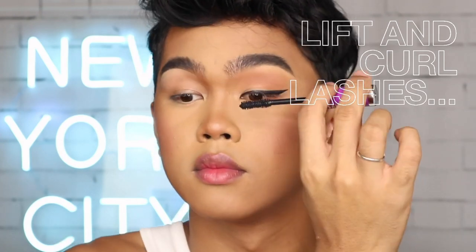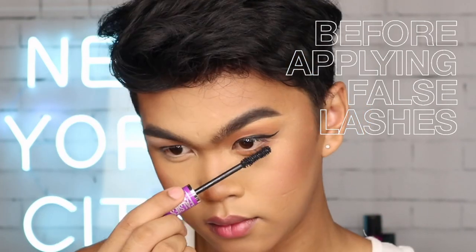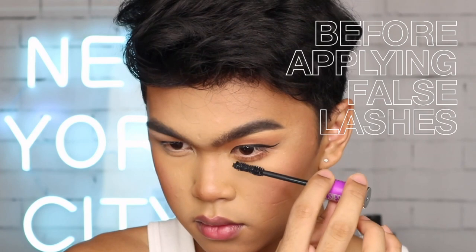I would literally wear this every day as an everyday liner — it's really simple. All we needed to do was stamp, line, and connect. It's literally perfect for every eye shape. I'm taking the same color on my lid and putting it down to my lower lash line. Before I put on my fake lashes, I'm going to be taking the Falsies Lash Lift Mascara. This eyeliner really gives you that cat-like effect and it kind of lifts your eye — gives you the illusion that your eyes are more lifted, more open, and more awake, especially in conjunction with liner, lashes, mascara, and highlight in the inner corners.